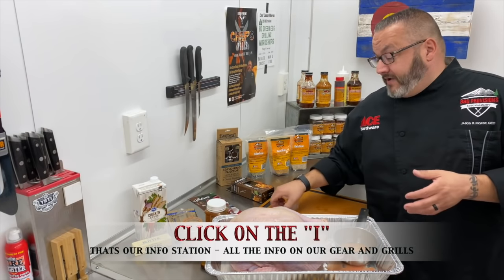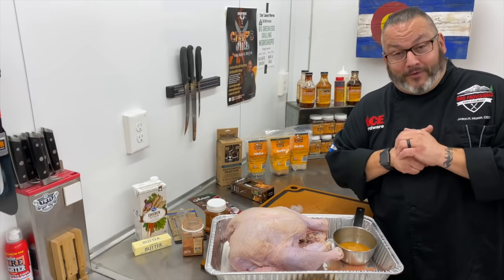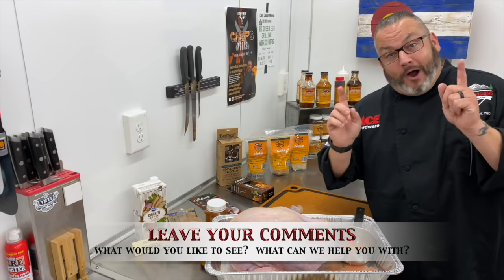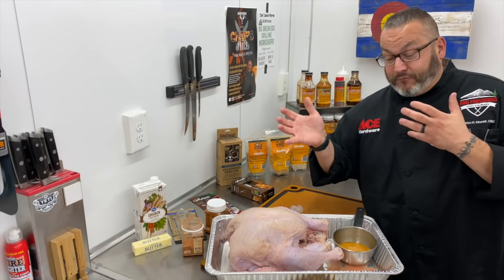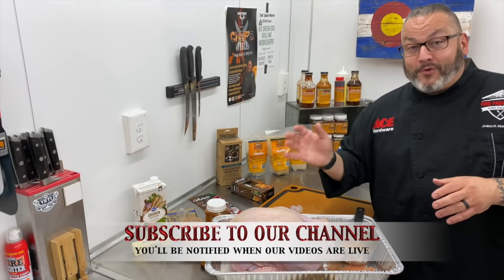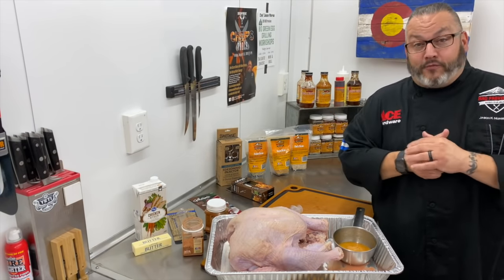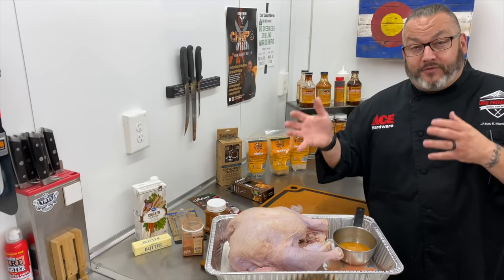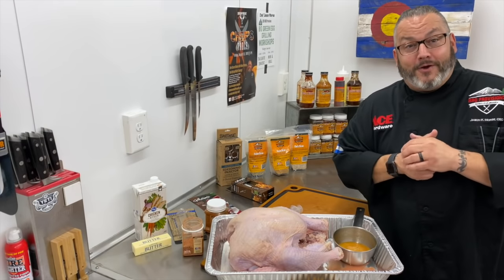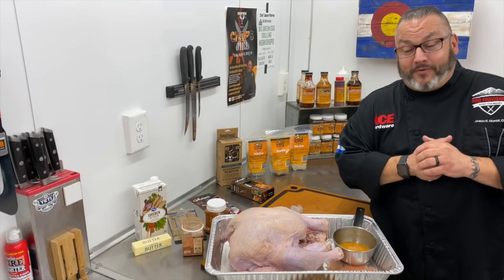Don't forget to head up to that 'I' — that's our information station. That'll tell you what needles we use, what injectors we use, what pots and pans, rubs, everything — gear, gadgets, and grills. And don't forget to head below to the comment section and leave us a comment. Tell us what you'd like to hear, what you'd like to see, and how we can be more helpful. Our goal, as always, is to make you a legend in the backyard cooking circuit, and this Thanksgiving, we want you to be the hero at the dinner table. While you're down there, your family gathering is a perfect time to let everybody know to subscribe to the Ace Hardware YouTube channel — click that bell, hit that notification, and you'll be ready when the next Ace This Recipe video is live. And hey, if injection isn't for you and you want to stick with a straight brine, don't worry about it — at the end of this video, click on the link and watch our brining video as well. We've got a lot of awesome content coming for you. Thank you so much for hanging out and cooking with us. I'm Chef Jason Morse, your Ace Hardware Grilling Expert. Happy Thanksgiving.